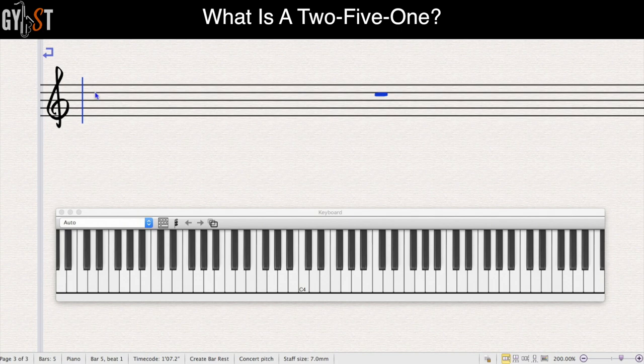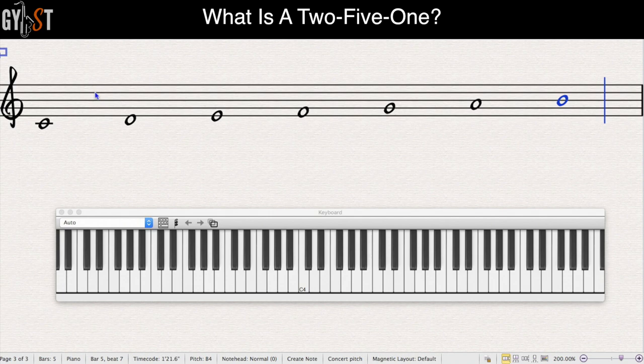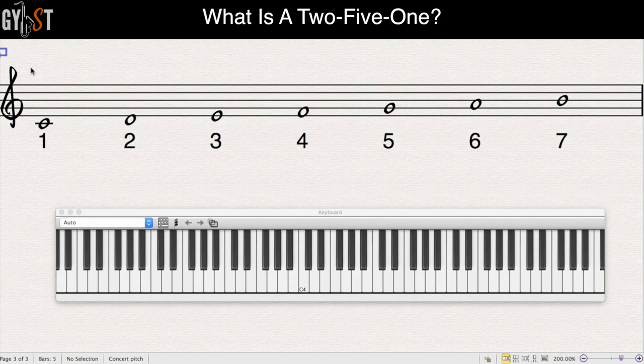If you haven't watched them — even if you think you already know what you're talking about — pause this video now, go and watch them, then come back. Now that you're up to speed on the basics, here's a C major scale. If we call C number 1, D number 2, E number 3 and so on, we get this. In music, we use Roman numerals to label each degree of the scale. Roman numerals are the numbers we're talking about when we say two, five and one — just meaning the second, fifth and first degree of the major scale of the key you're in.